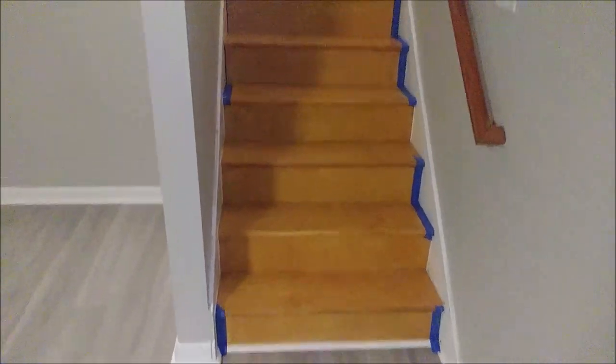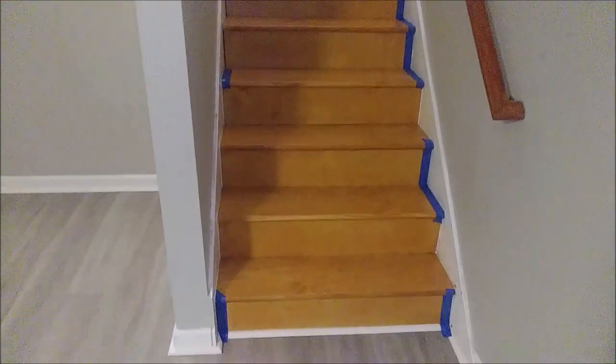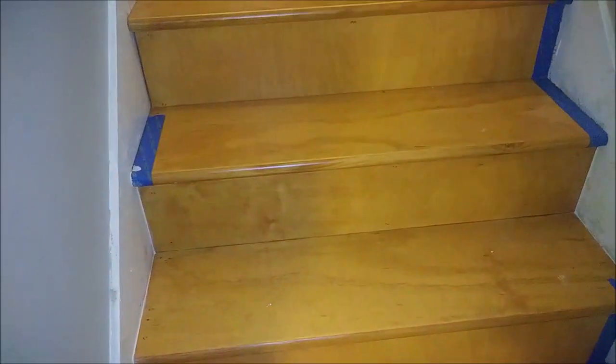This is my new remodeling stairs. I already stained it and polyurethaned it, and what I want to talk about is a gap between the wall and the riser, and also a gap between the tread and the wall. I'm going to fix this gap by caulking it. As you can see, I already did it and it really looks nice.